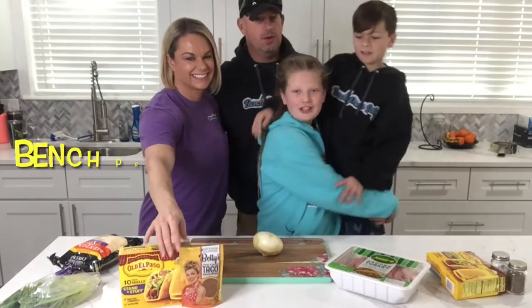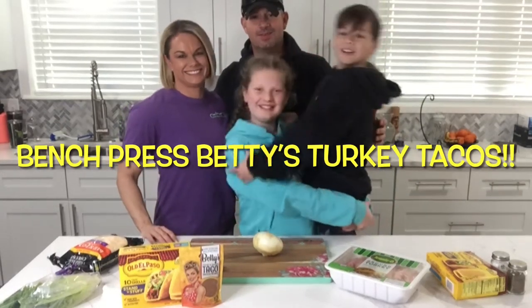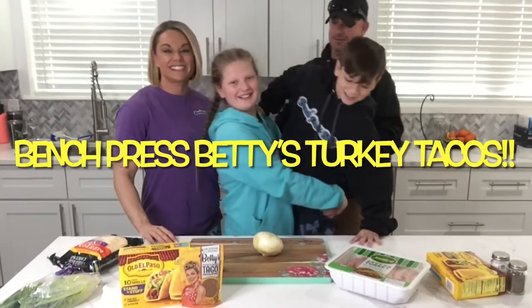So we're good. Turkey tacos! So let's get started.